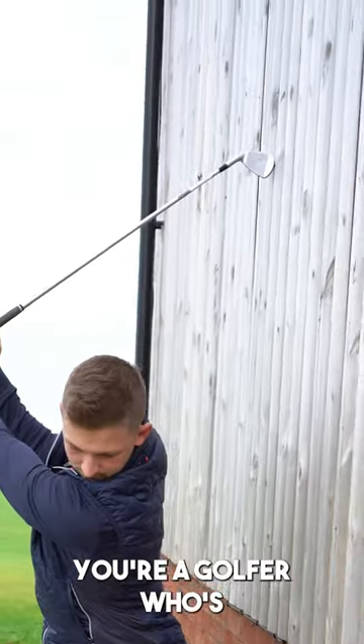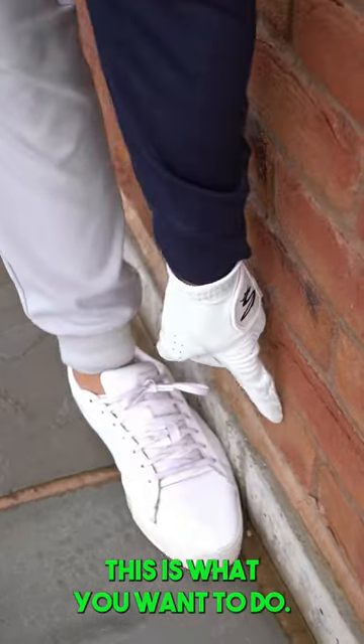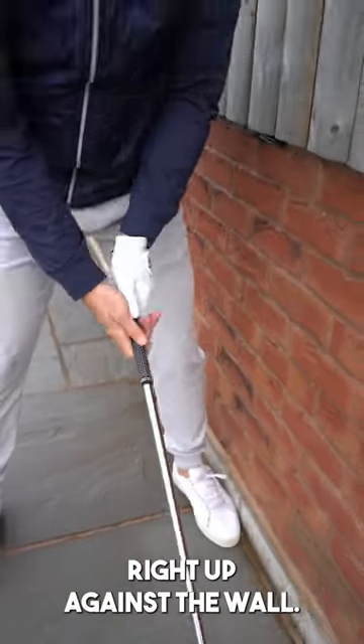The wall drill. Now, if you're a golfer who's constantly over-swinging and feeling out of control, this is what you want to do. Set it up, put your lead foot right up against the wall.